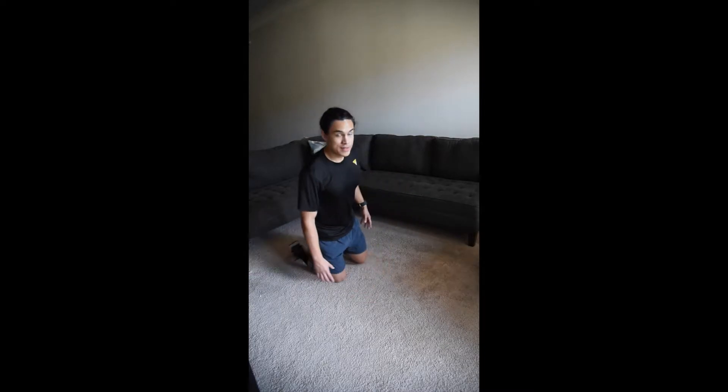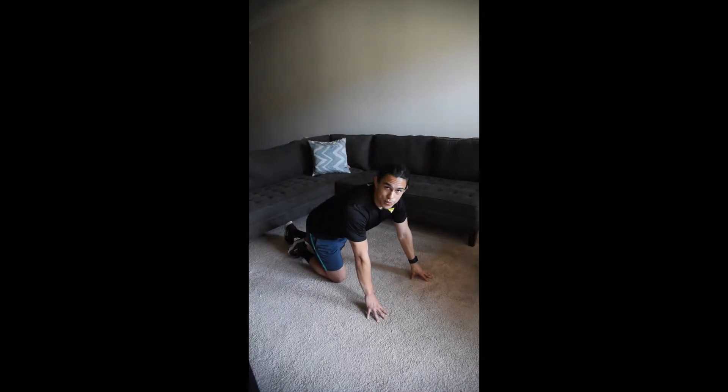Last thing on our list we have YTI floor raises, so this is gonna work on our back and our shoulders. As the letters in the name sound, I'm gonna be laying down on my stomach raising my arms. We're gonna start with Y raises — three sets of ten — then switch over to T raises, three sets of ten, then I raises, three sets of ten.